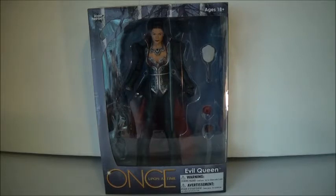I'm so excited for this figure. She came in yesterday. Back in 2014, I want to say 2014 or 2015, they announced that they were coming out with Once Upon a Time figures. There were no images or anything. They just announced that they were going to come soon.